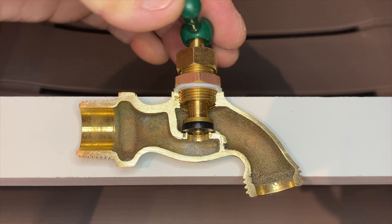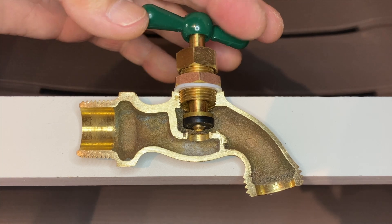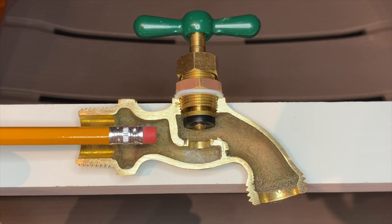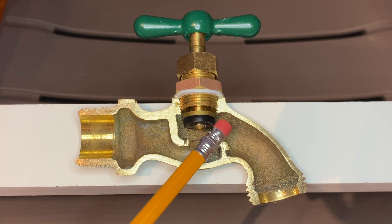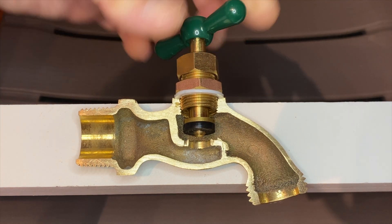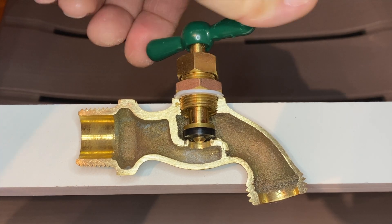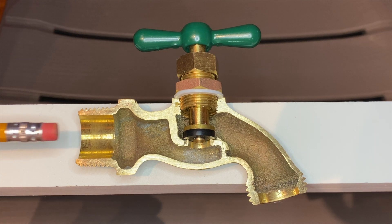Turning the handle and spindle counterclockwise raises the stem washer to open the valve. Water enters the inlet, flows through the hole in the valve seat, and out the spout. Turning the handle and spindle clockwise lowers the stem washer onto the valve seat to close the valve and stops the flow of water.